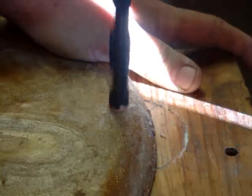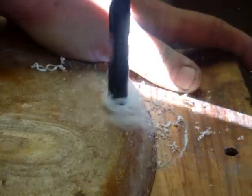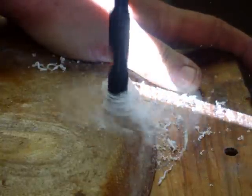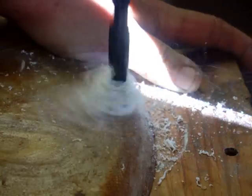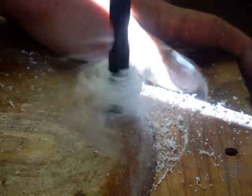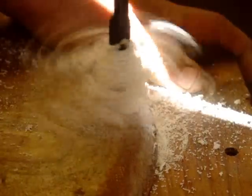Now we drill this one. Nice, slow and easy. One thing to remember when you're marking out your holes: you want to make sure you're not fixing to drill through any wire. There we are.